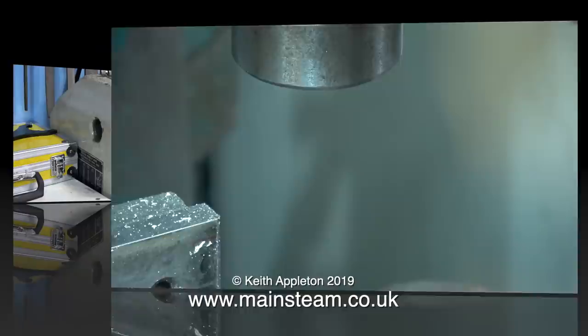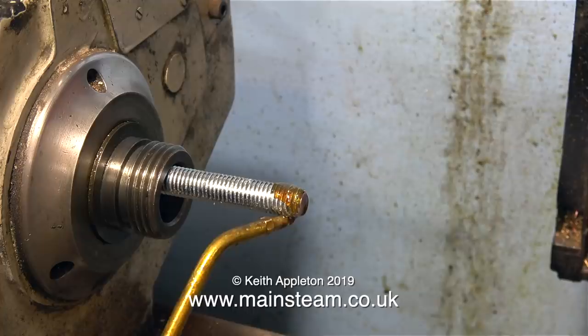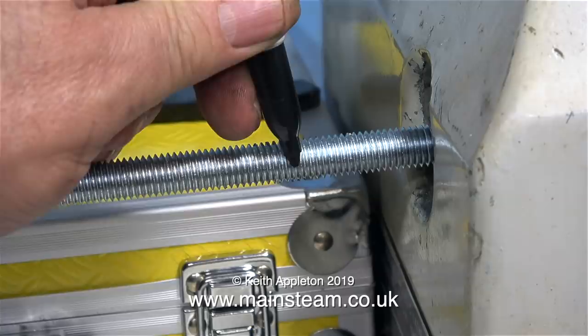The spindle of my old Boxford lathe is not R8 though, so I can't use the R8 collets in it. I need to use a Morse Taper No. 3 collet chuck. I bought a length of M12 studding - this is ordinary studding; I asked for high tensile but they didn't have it in M12. But this should be fine - it's only to pull the Morse Taper No. 3 into the spindle, and then the Morse Taper will do the rest and it's not going to go anywhere.